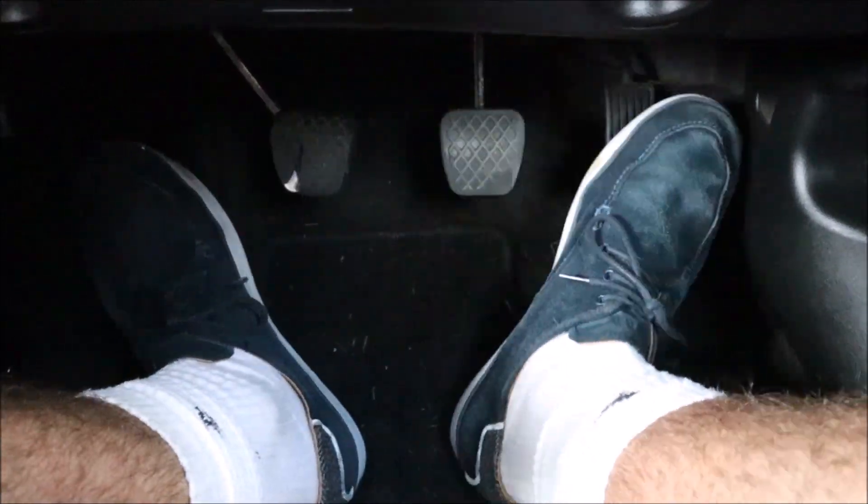G'day g'day and welcome to another episode of KiwiCarLife, and unlike last time, today I'm actually going to show you how to drive manual.